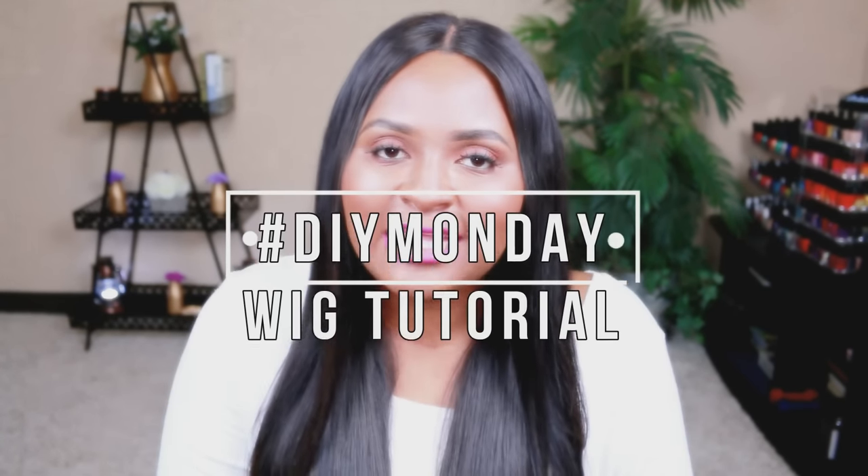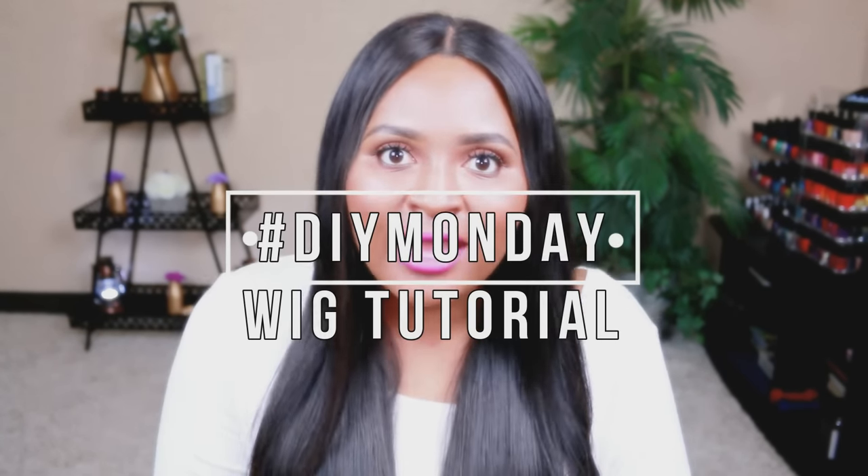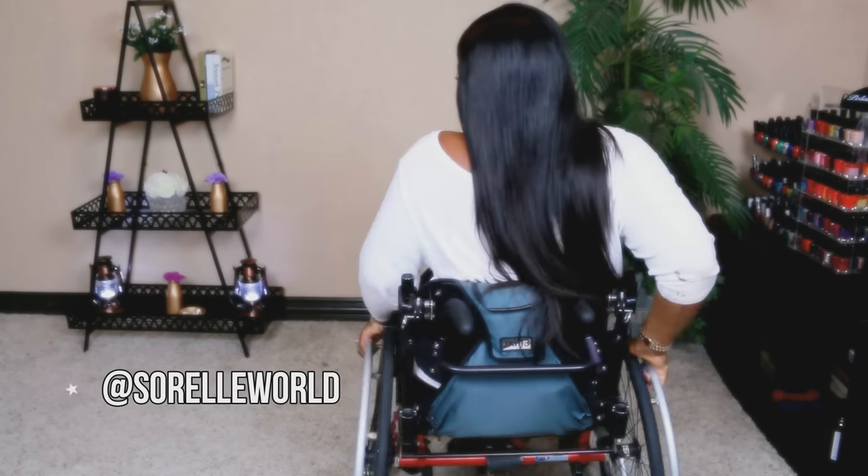Today I'm going to be showing you how I did this wig. I did it with the hair from Surreal World — I already reviewed the hair so you can check that video out. I'm not gonna be talking too much about the hair in this video, but I will tell you this hair is the bomb. Let's just continue.